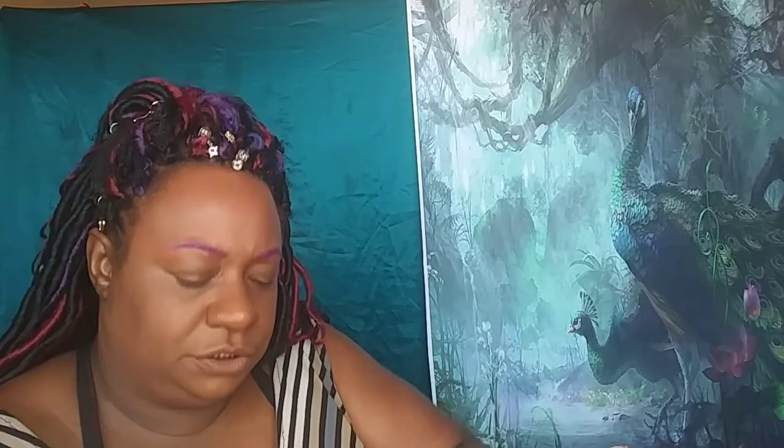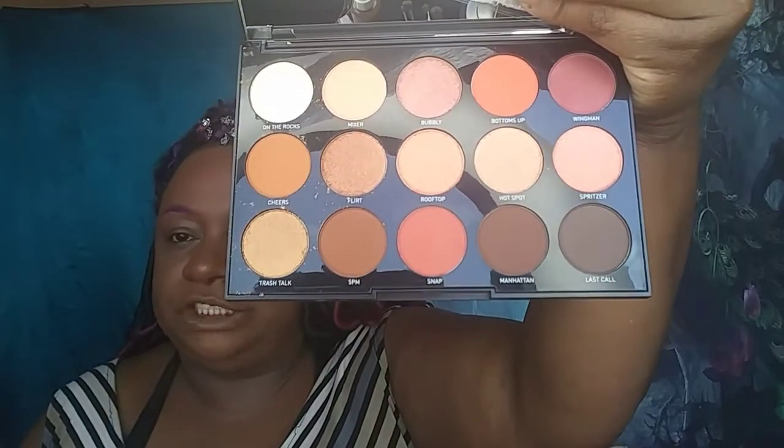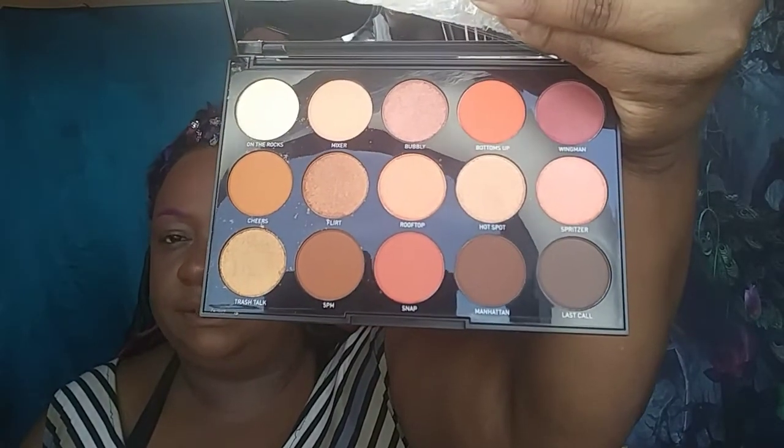When I opened it up and looked at it I was like, hmm, I don't know if I needed this. I can always build my collection — I don't have much — but I feel like all these colors I already have in other Morphe palettes. I got the 35-02, and I think I got a couple of these colors in there. I also got the 24G Grand palette, so I feel like I got some of these colors already.